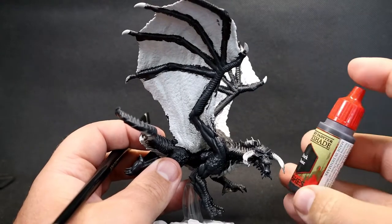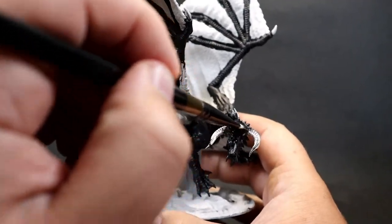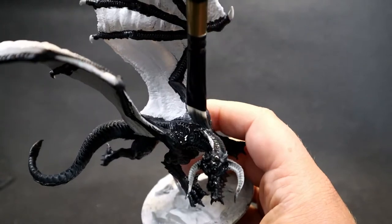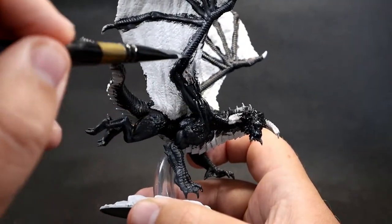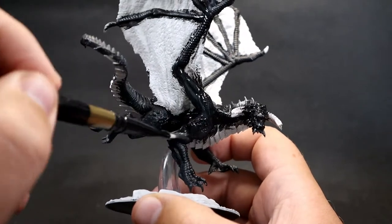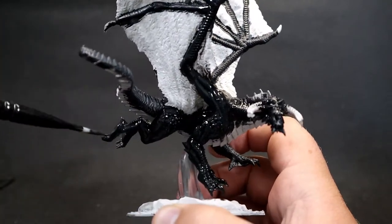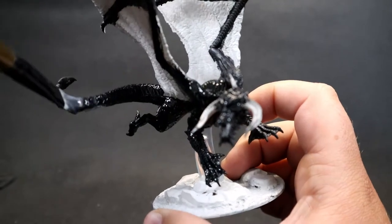Next, come in with Dark Tone wash — you could also use Nuln Oil. Apply a nice thick layer over it. It might seem strange since we've used two layers of black already, but there is a distinctive difference. I used Abandoned Black because it's a lighter black compared to Army Painter and Vallejo blacks, so the wash can get into those nooks and crannies. It's totally up to you whether to do this step.